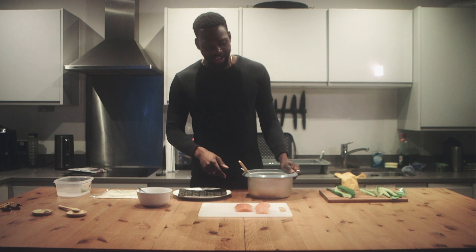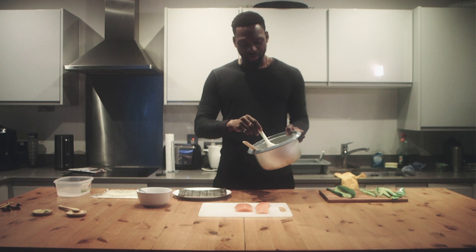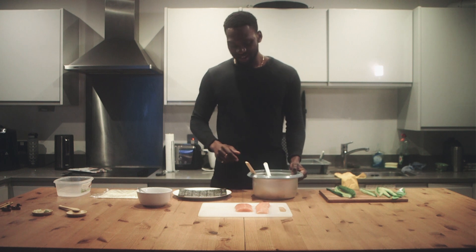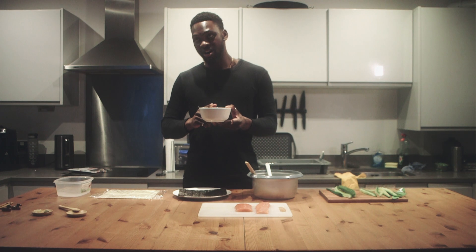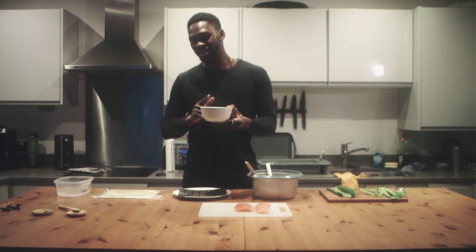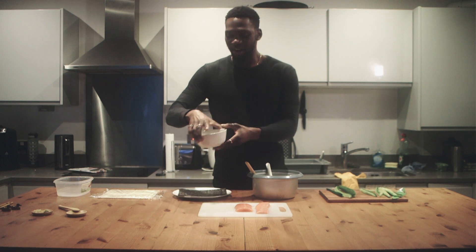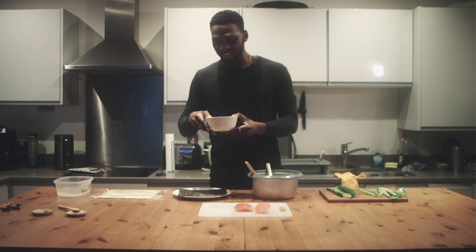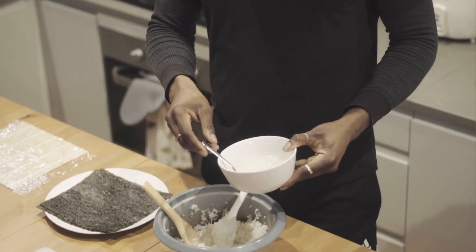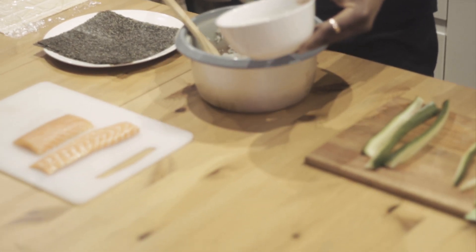First thing I need to do — the rice is already cooked so it needs to be seasoned. I've got one and a half cups of rice. The seasoning has half a cup of vinegar, quarter cup of white sugar, and a teaspoon of salt. I'm going to put it in a teaspoon at a time and then stir it in.